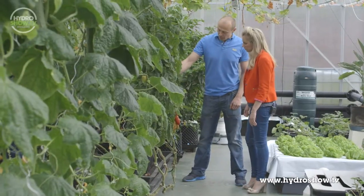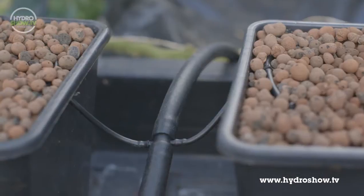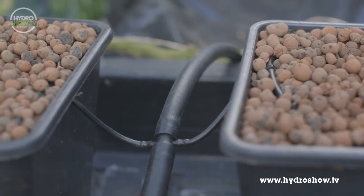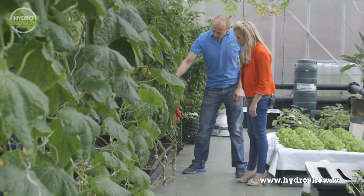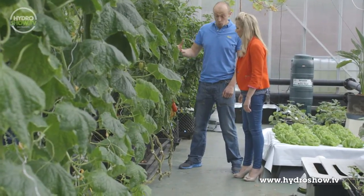We have just a tank of water at the back there. We have a pump in the reservoir. We have some tubing — we can see this tube circling at the top of the pots. Periodically, we will then just pump some water into these pots.